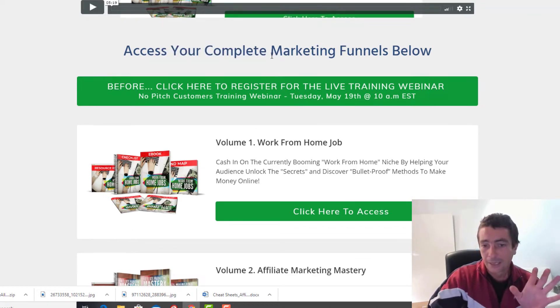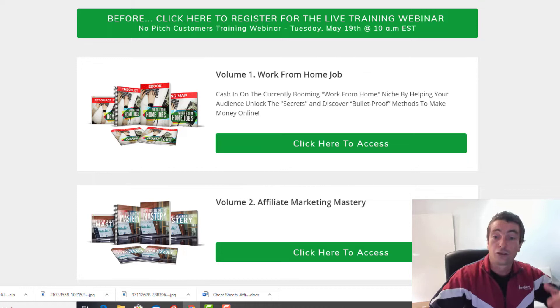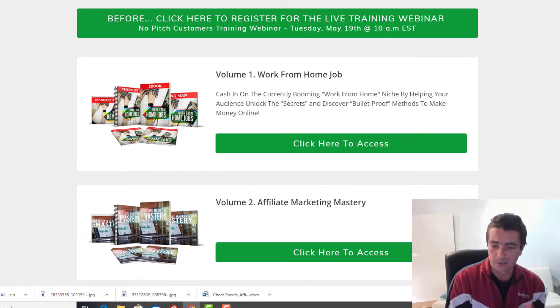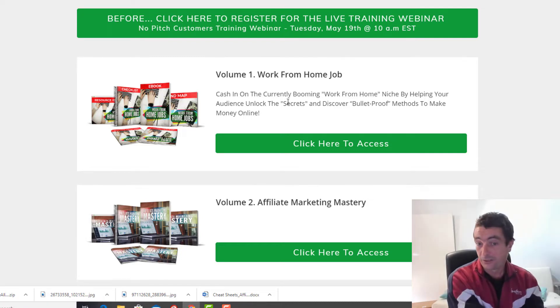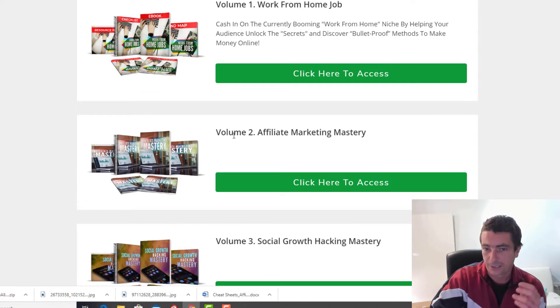The front end is opening up — it's Module Volume One: Work From Home Jobs — starting at $10.95, and it's going to be a dime sale going up to $14.95 during our short three-and-a-half-day launch. After that, the price is going to be $29. So basically it's going to go from $10.95 to $29 very, very fast.